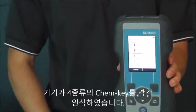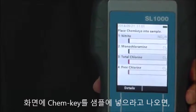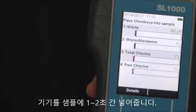The instrument has now recognized all four parameters that I'm going to test through the ChemKeys, and it will tell me at the top of the screen to place the ChemKeys into the sample. I'm now going to dip the instrument into the sample for one to two seconds.